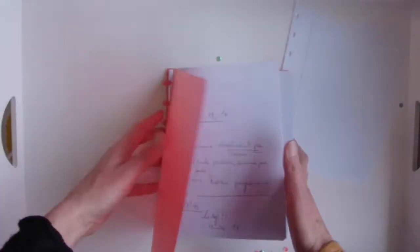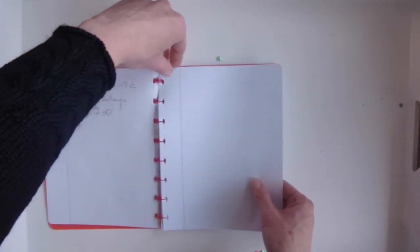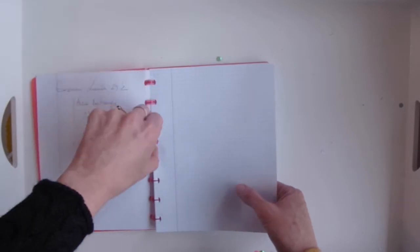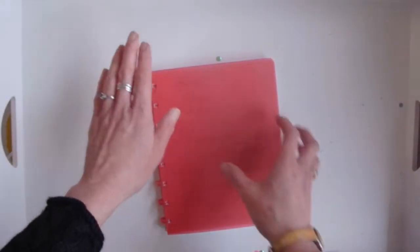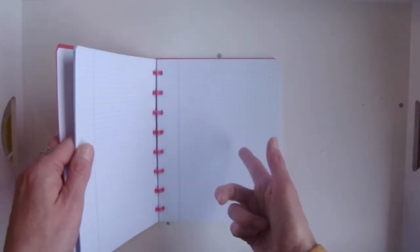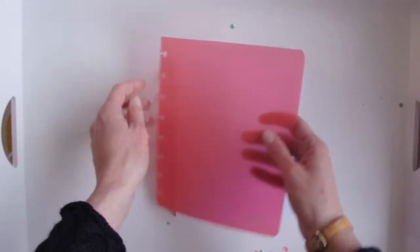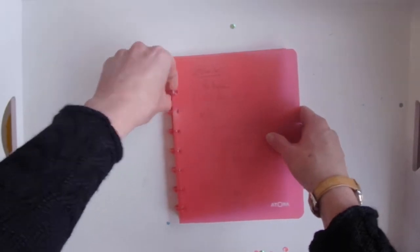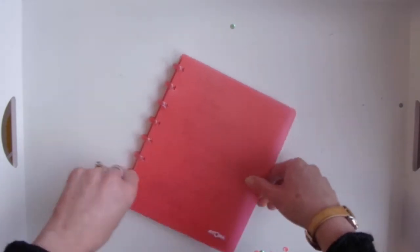Pros for disc planners: it falls back on itself, it lays flat, and you can move pages around. You have to pop them in each disc so it's not as easy as a ring binder, but it wasn't as hard as coils either. You can change out not only the inserts, the dashboards, and the dividers, but also the cover — it pops right off. So you can make your own cover or buy one and pop it right back on.